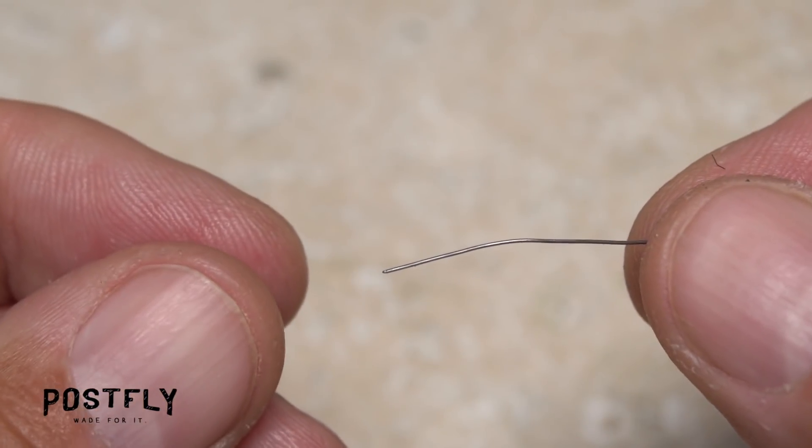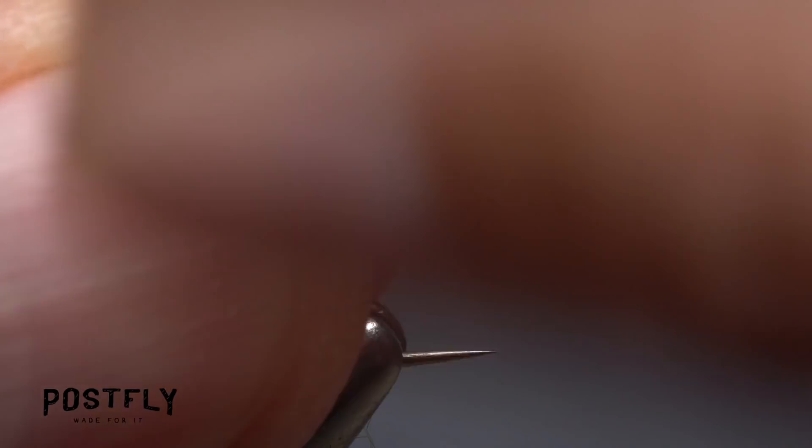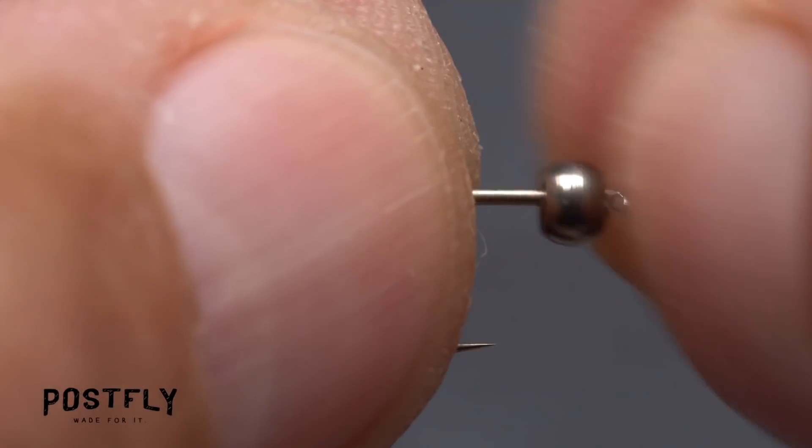Solder wire is used to add weight and to help stabilize the bead. While holding the bitter end of the wire in the fingertips of your left hand, start taking wraps with your right. Seven or eight is usually plenty. Then helicopter the wire to break it off close.